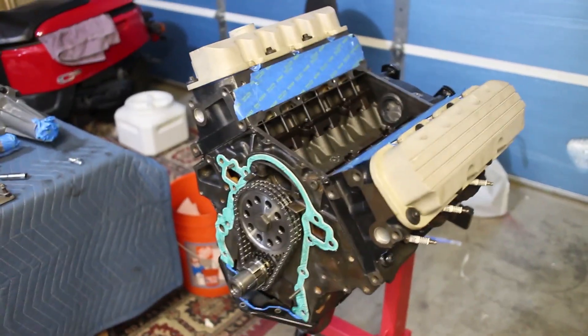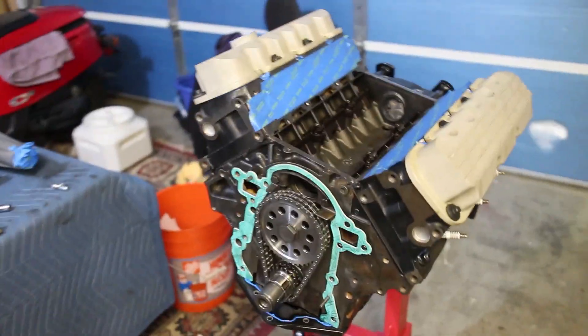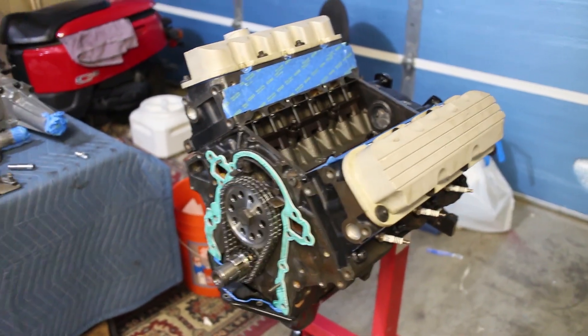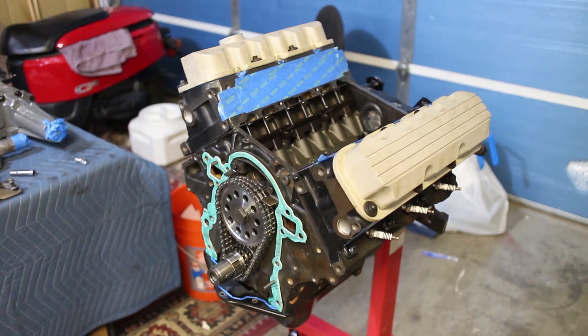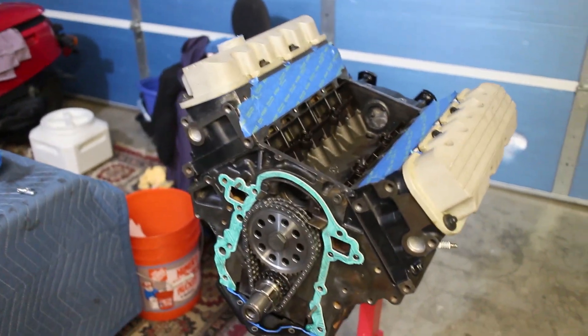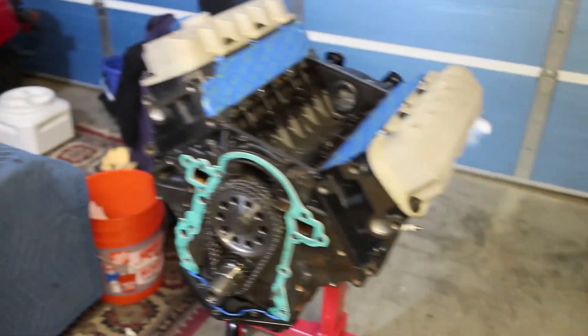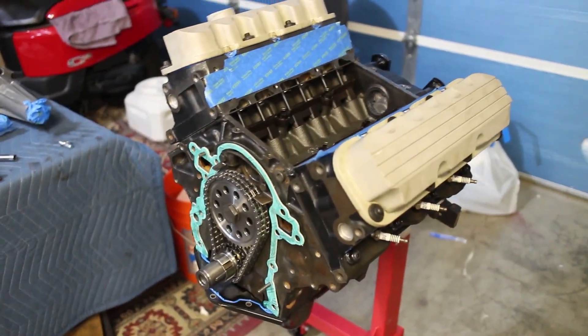Once everything is painted, we'll be able to start with the rest of the teardown of the actual Camaro. You should be seeing some content of that pretty soon. We'll be bringing the Camaro over here, tearing it down, and getting the engine out so we can get this engine finally in. Thanks for watching. Bye.